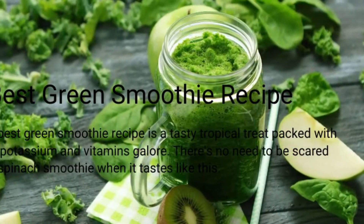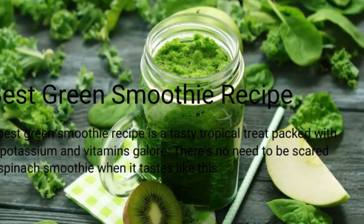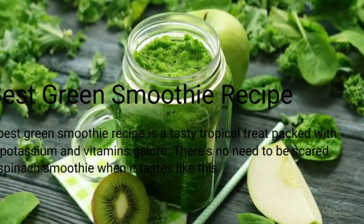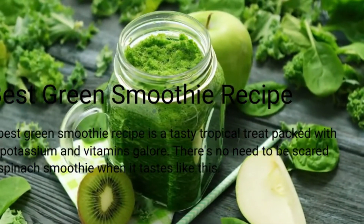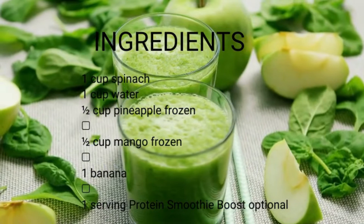Best Green Smoothie Recipe. The best green smoothie recipe is a tasty tropical treat packed with iron, potassium and vitamins galore. There's no need to be scared of a spinach smoothie when it tastes like this. Equipment: high-speed blender.